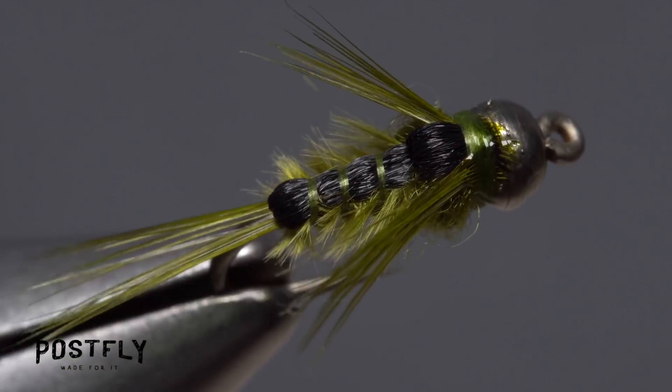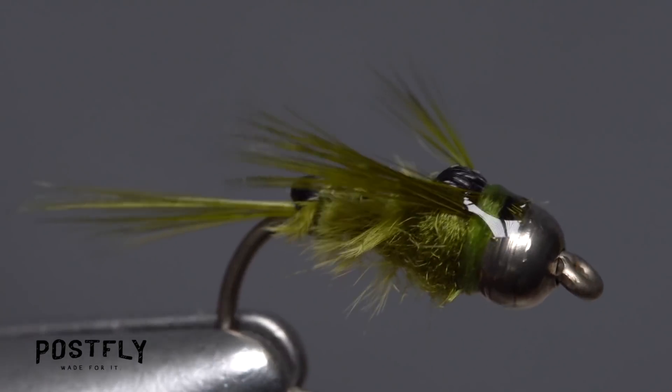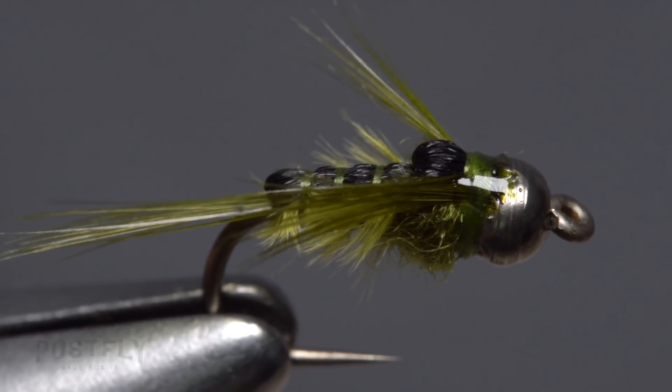It's the darker back and lifelike gills sticking out on the sides that really make this pattern look like a real drake nymph. Thank you so much.